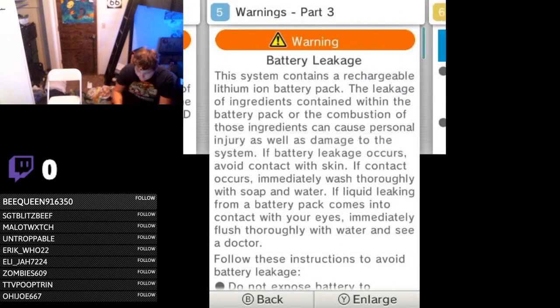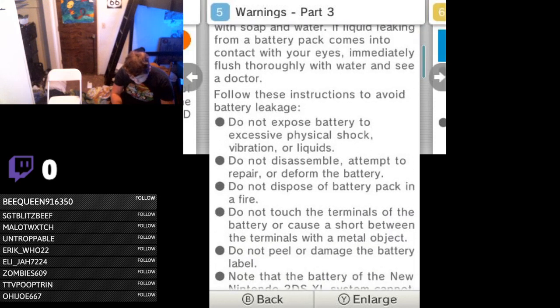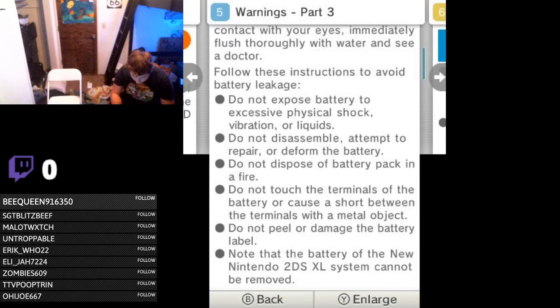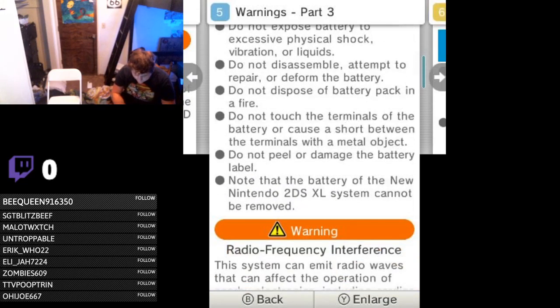Back to the health and safety though. Battery leakage — the rechargeable lithium-ion battery pack, the leakage of ingredients or combustion can cause personal injury as well as damage to the system. Avoid contact with skin, do not expose the battery to excessive physical shock or fire. Do not peel or damage the battery label. Note that the battery of the New Nintendo 2DS XL system cannot be removed.